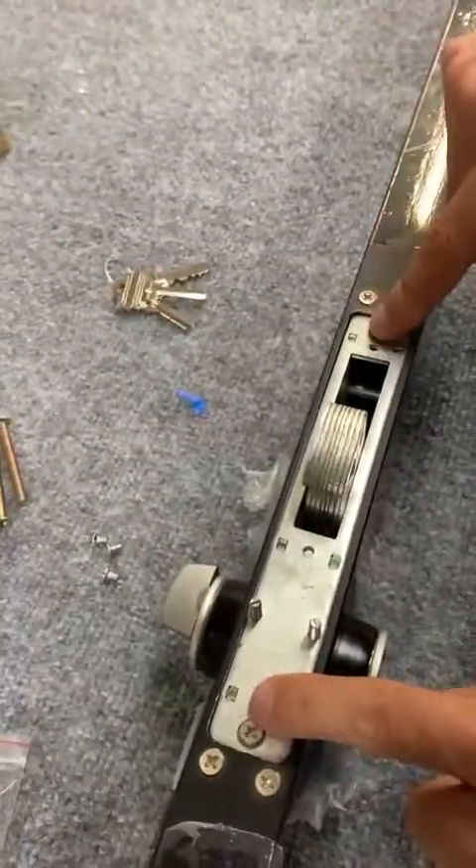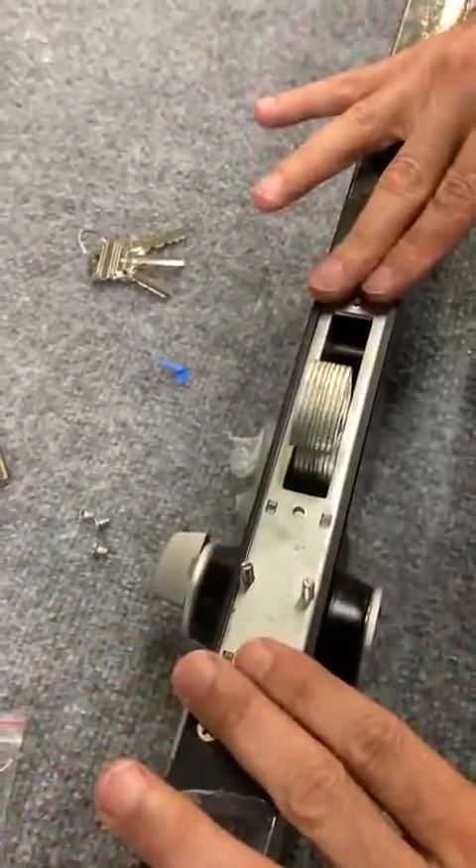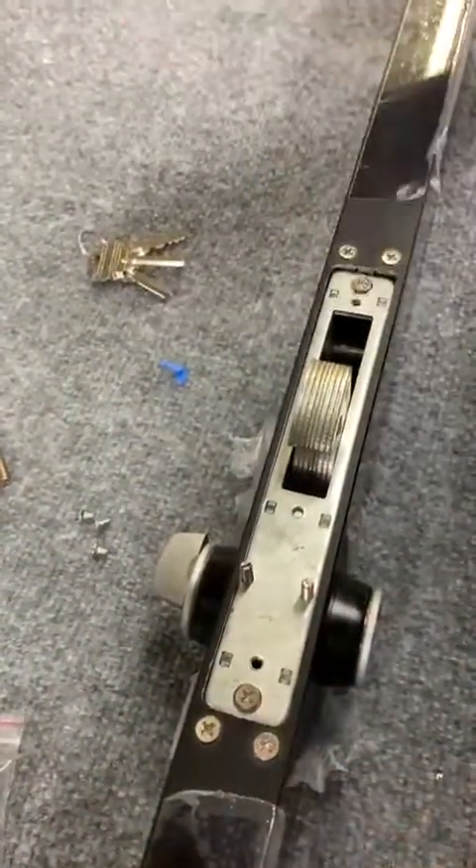The next step is to tighten these two screws, put the plate in, screw it together, and that's it.